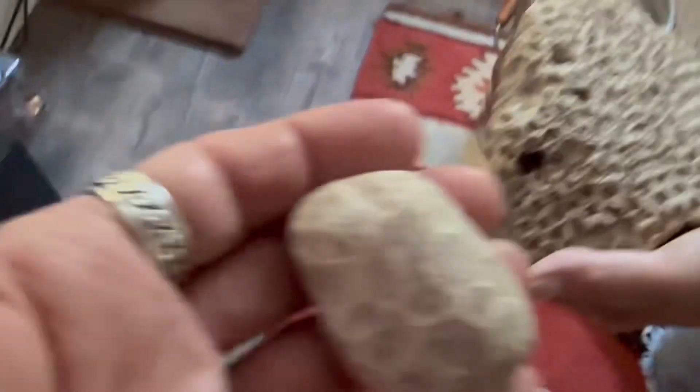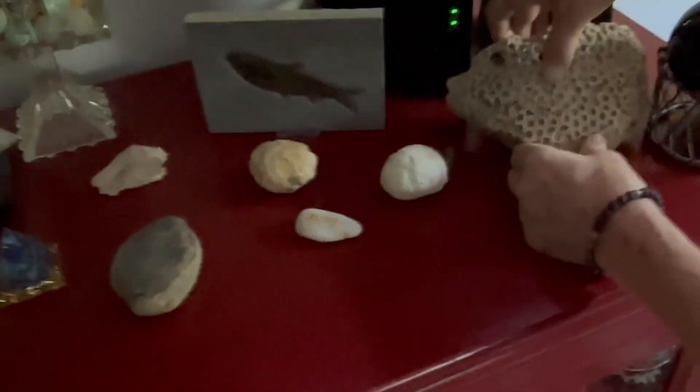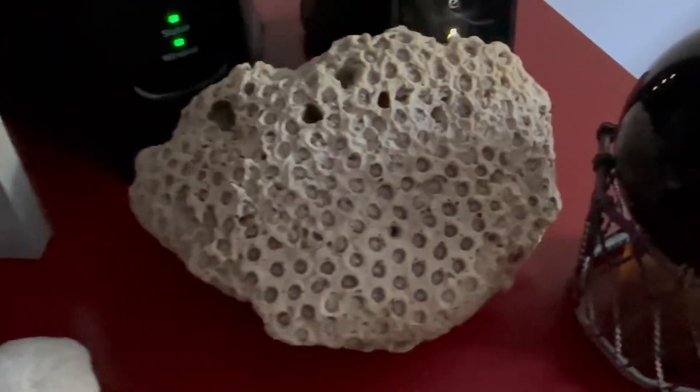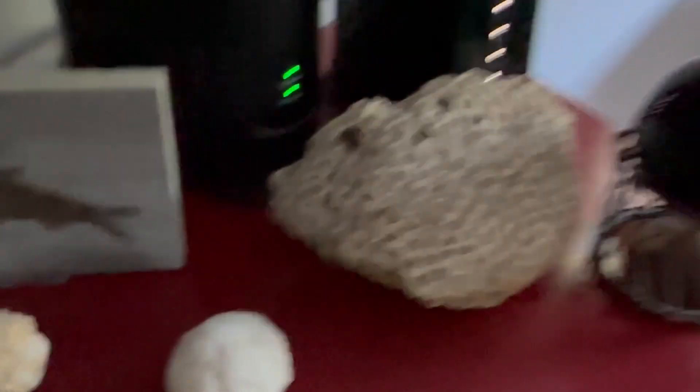This is another example of a Petoskey stone — that's a giant one there. She found that one in Paw Paw, and she found this one on each tube. They're not that valuable but they are pretty cool. You could buy this one polished for like $100, and these you can get for $20 polished. But I like them authentic, in raw form.